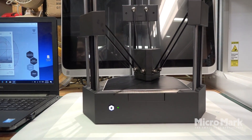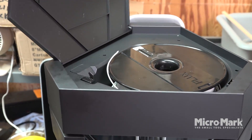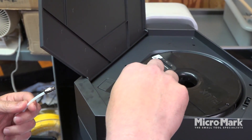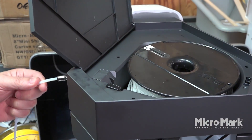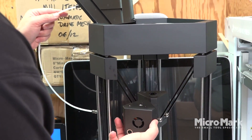Now I'm going to swap this out for the 3D printer module. I'll open up where the filament feeds in — this is the MicroMark new PLA. It's a fantastic filament and it's just going to be inserted through here and through the lever. I'll swap out the module for the 3D printer and connect it here. Really quick to do.